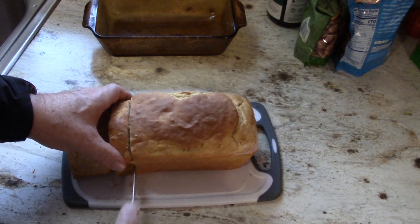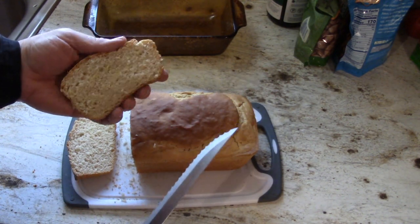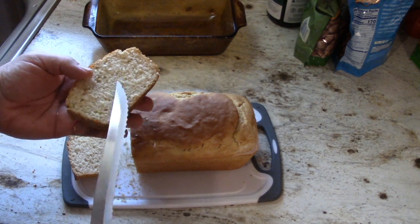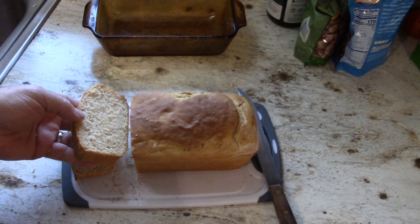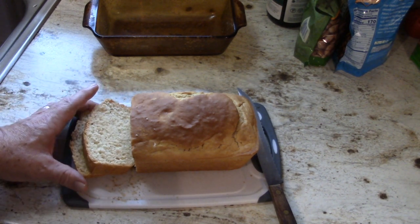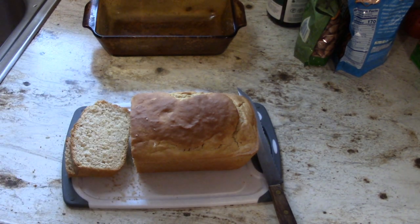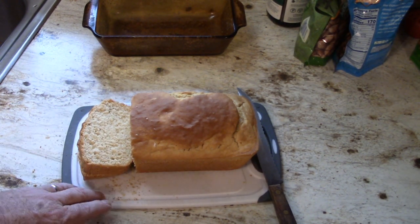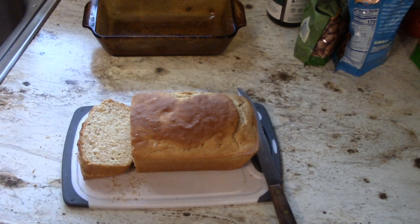We'll cut another piece that's not on the end. Again, you can see that's nice, spongy, soft, wonderful bread. You can add a little bit of salt to this recipe — even a little garlic salt. I wouldn't add more than about a teaspoon. I just like to put this on a plate, sprinkle a little bit of salt on it, and it is delicious. There you go — probably the best recipe for making beer bread that's out there. Enjoy.